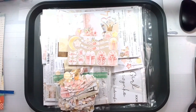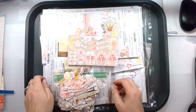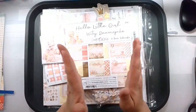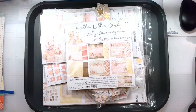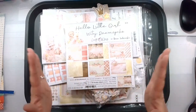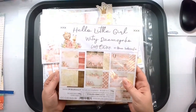Hello again, Rebecca here, welcome back. Today we have a fabulous design team layout for the wonderful Polish company — we are saying prayers for Poland and all of those overseas right now — the Craft the Clock company. This is one of their new releases and this is the Hello Little Girl collection.